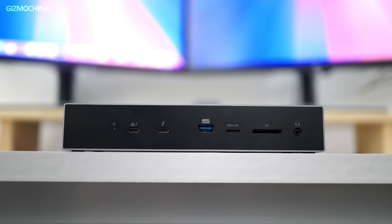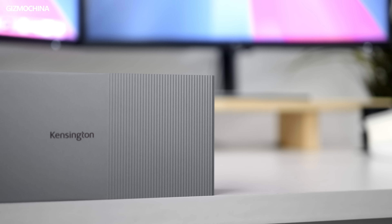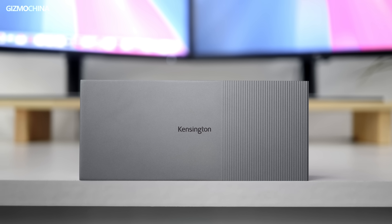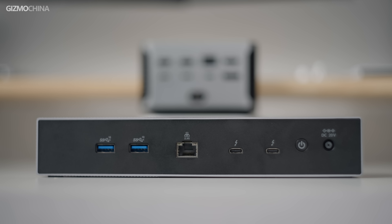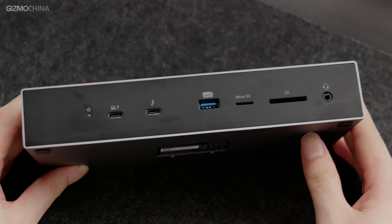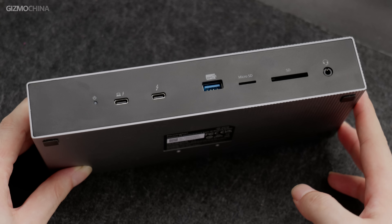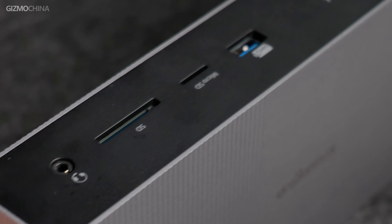In terms of appearance, the Kensington docking station has a more square design with a simple and functional style. The surface has been processed well, full of texture, and can be well integrated into a variety of office or home environments. However, there are some problems with the materials used and workmanship, such as plastic that is more easily worn at the interface and is not oil-resistant enough, making it easy to show dirt. The aluminum alloy around the edges also seems to be a bit sharp.